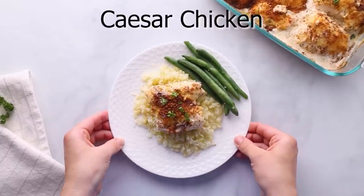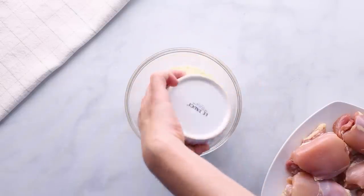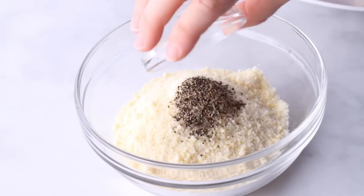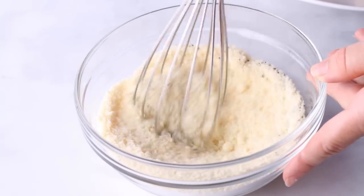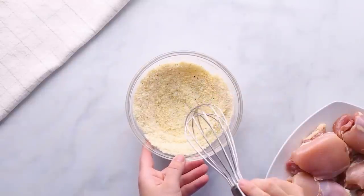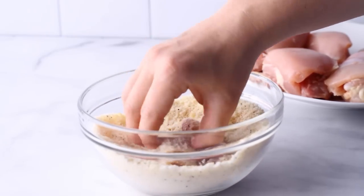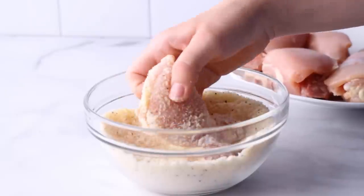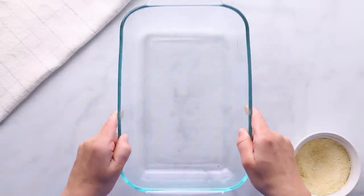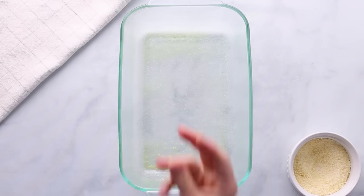Now on to a four-ingredient chicken recipe: Caesar chicken. Start by coating skinless boneless chicken thighs with a breading made from one cup of grated Parmesan cheese, half a teaspoon of black pepper, and half a teaspoon of salt. Coat each piece of chicken with this mixture, then add the chicken in a single layer to a large baking dish that you've sprayed with cooking spray first.